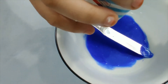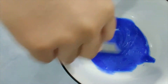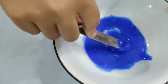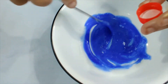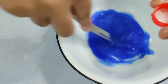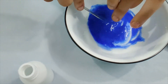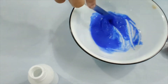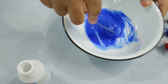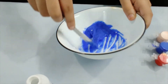Not too much. I'm going to take some and mix it. Look, it's already forming! Take some more. Yeah, that much is okay. Because we don't want to over-activate the slime. I think my slime is done. Now I just have to play with it.